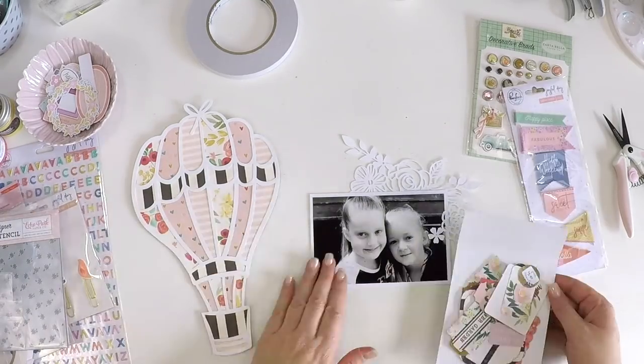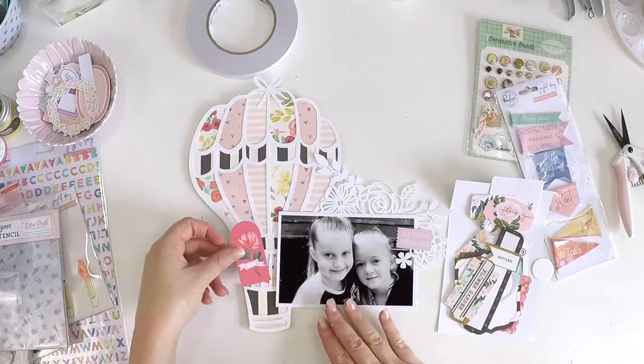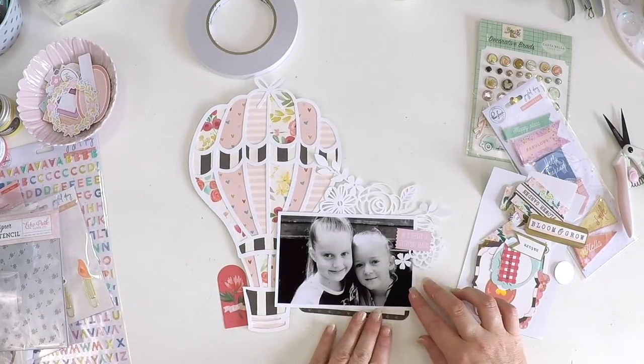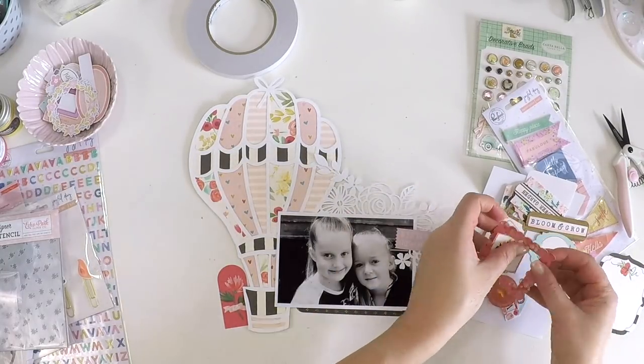When you pop it through your Silhouette or your Cricut — I have a Silhouette so I'm not sure about Cricut — but whilst that white acrylic paint is drying, once again I didn't want to hit it with my heat gun, I just wanted to start layering up and having a bit of a feel around with these gorgeous embellishments.